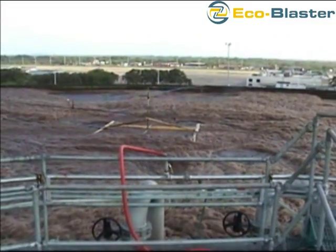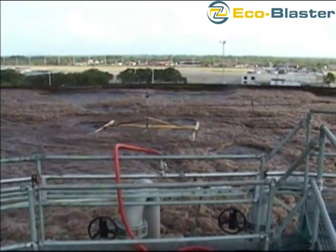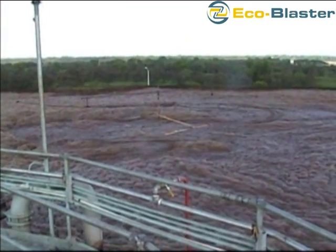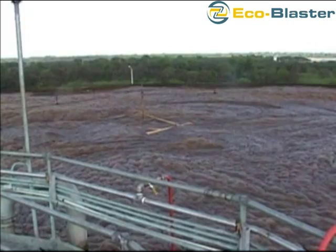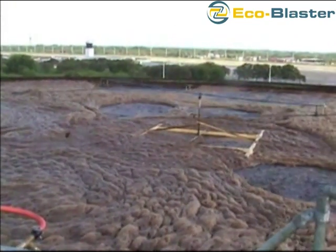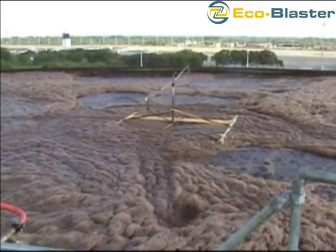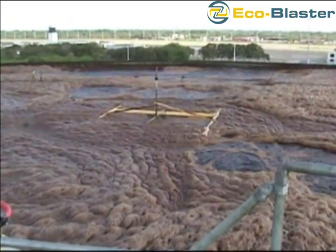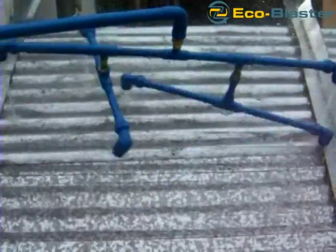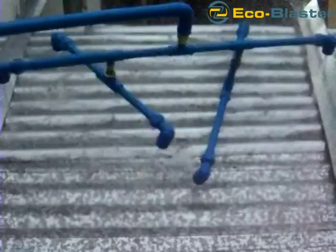EcoBlaster systems will suppress extremely thick and dense materials with depths of over 24 inches, which may be found in headworks or pump stations. Light or heavy foams, sludge, or other floating debris can be reincorporated into solution or suppressed by the EcoBlaster in aeration basins, MBR aeration zones, SBRs, carousel oxidation ditches, or outfall chambers.